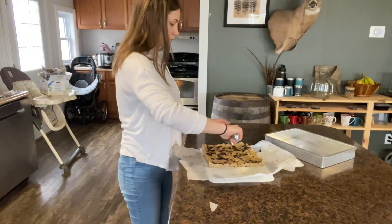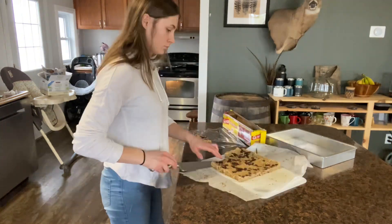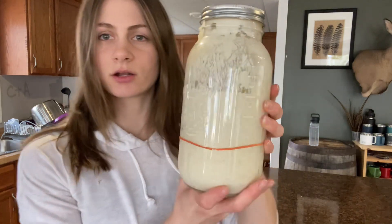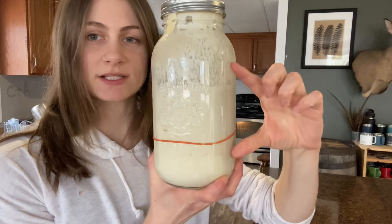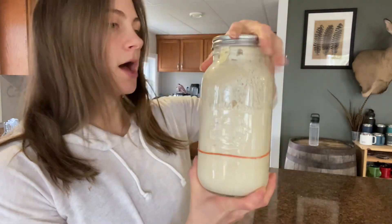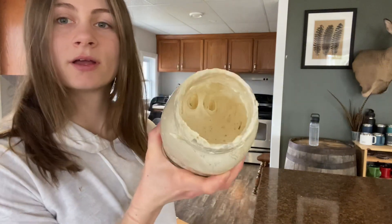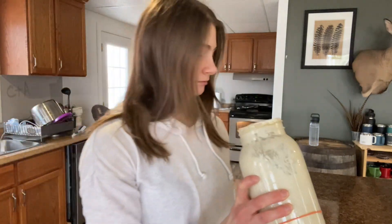I didn't get around to cutting the granola bars yesterday, so I'm doing that now. I take two granola bars and wrap them in plastic wrap together because my husband takes two to work. The sourdough has been rising for a little more than three hours — it's more than doubled and nice and bubbly, so I think it's good to go, and I'm going to start making bread.